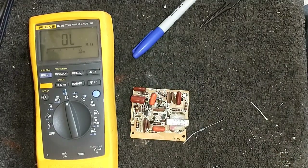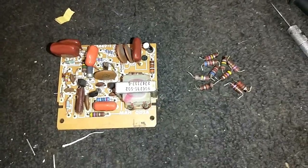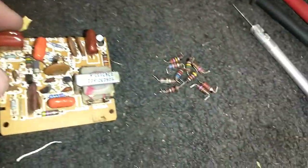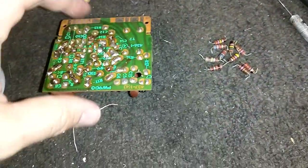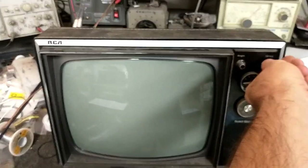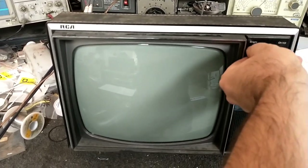Here it is — I pretty much repopulated everything except for four resistors which were still spot-on, so I left those alone. As you can see, the culprits were all 15 to 20% off. I also did some light resoldering. Let's pop this back in and see if we've fixed our linearity problem.